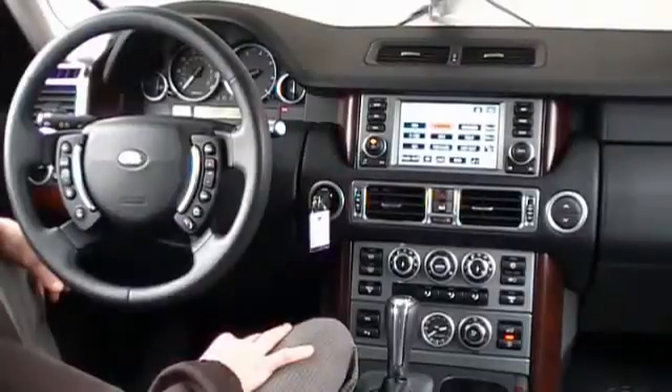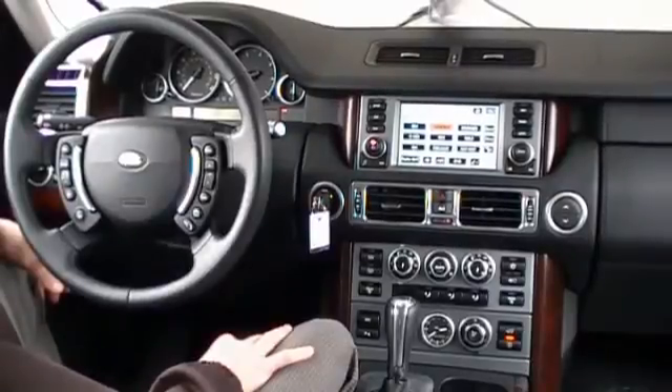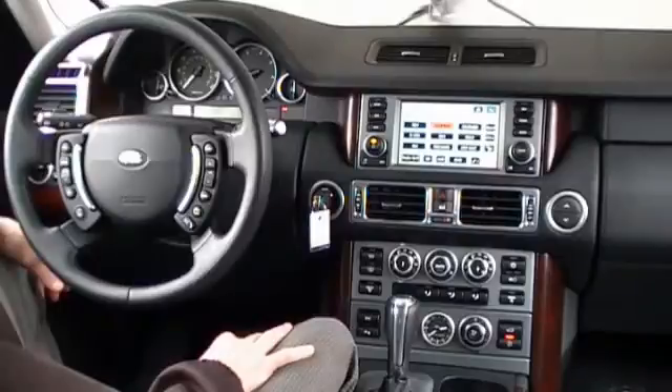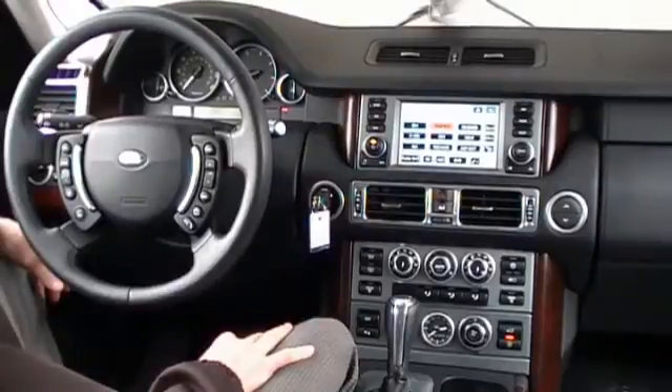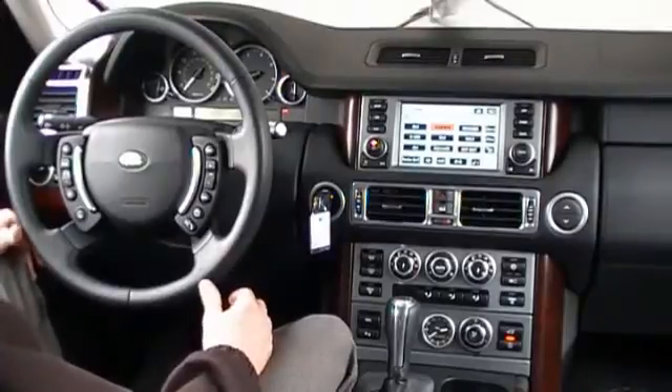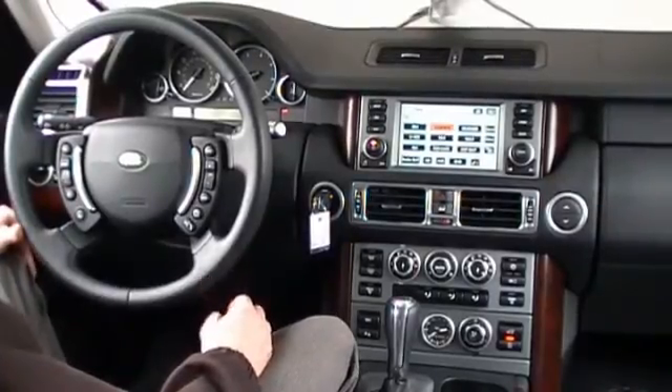This is a tutorial video on the functions of a Mobridge Bluetooth kit. This particular vehicle is a 2008 Range Rover equipped with the factory navigation system. Currently we are listening to FM radio, and we will begin this video by demonstrating the function of our Mobridge Bluetooth kit utilizing the factory steering wheel controls and instrument cluster display.